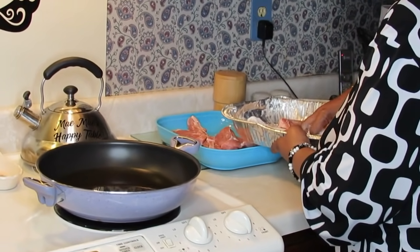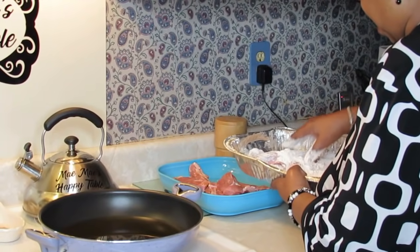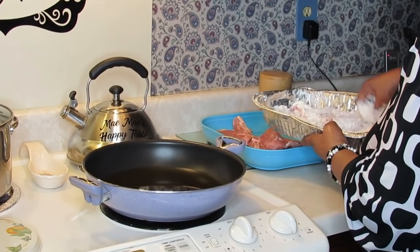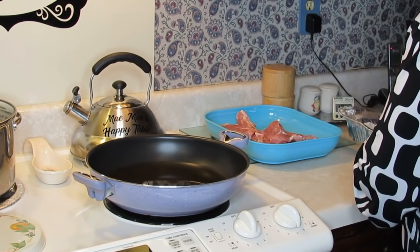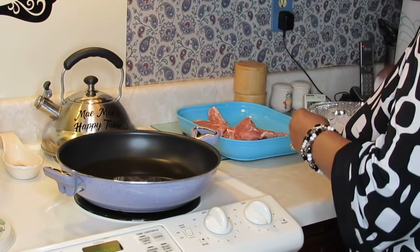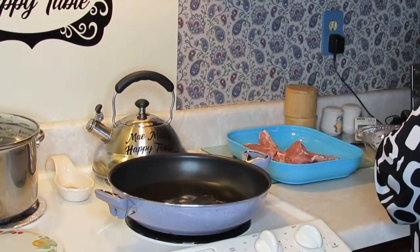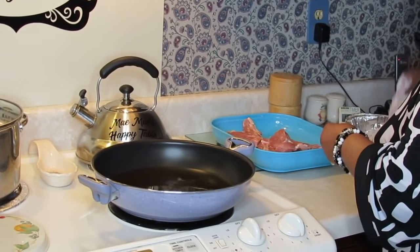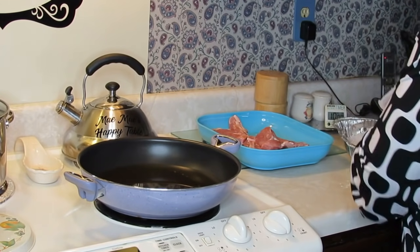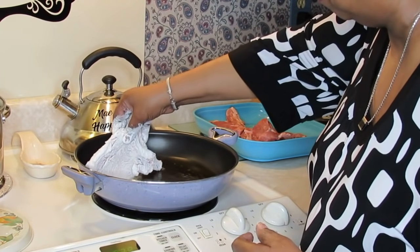I'm gonna get them fried up and out of the way, and then I'm gonna come back and make the gravy, then put the pork chops in and show you how smothered pork chop is done. Let me test my grease — oh yeah, it's ready. You see I'm shaking off all the excess flour, but what I don't get off is gonna go into the bottom of the skillet, and that's gonna be all good.